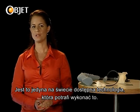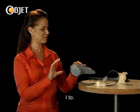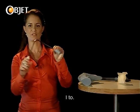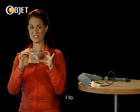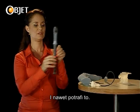This is the only technology available in the world that can do this, and this, and even do this.